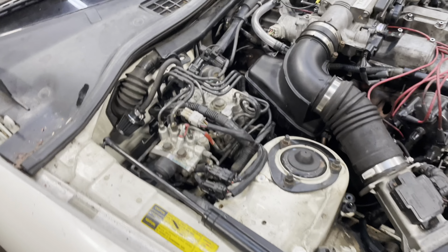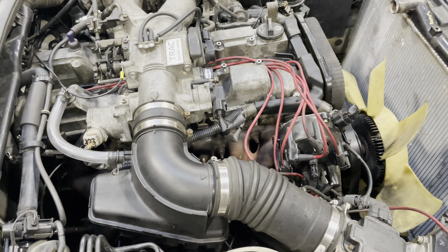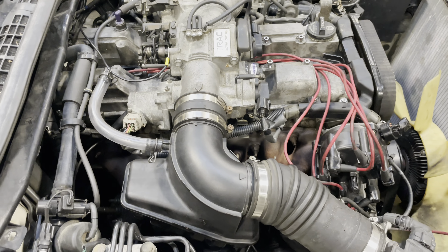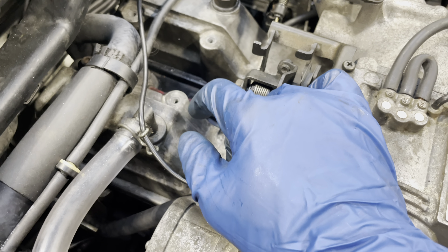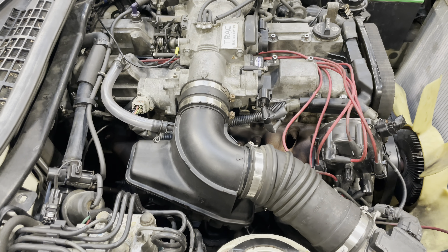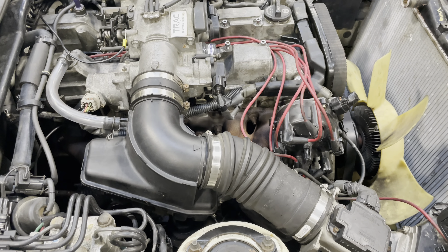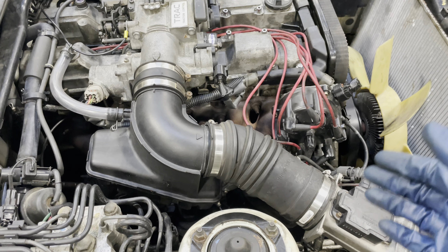I knew I lined that up, right? We tried to advance it, we tried to retard it. So there were two things that were messed up. Cylinders five and six were labeled wrong — they were mixed up — so that was already messing up the firing order. And because of that, I said, you know what, let me just pull this out and redo everything.